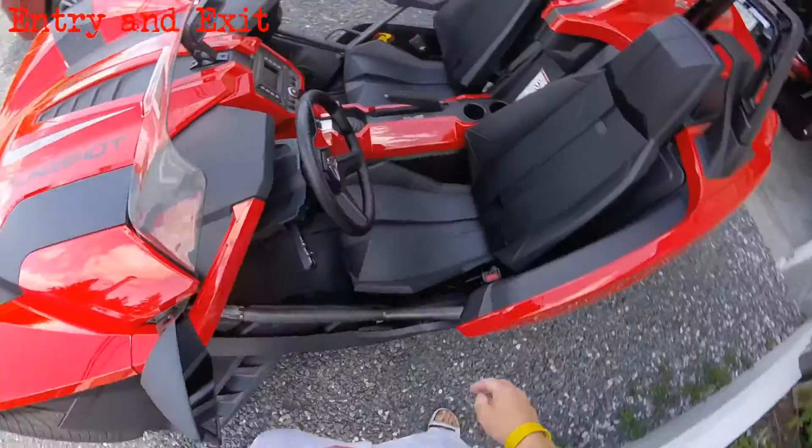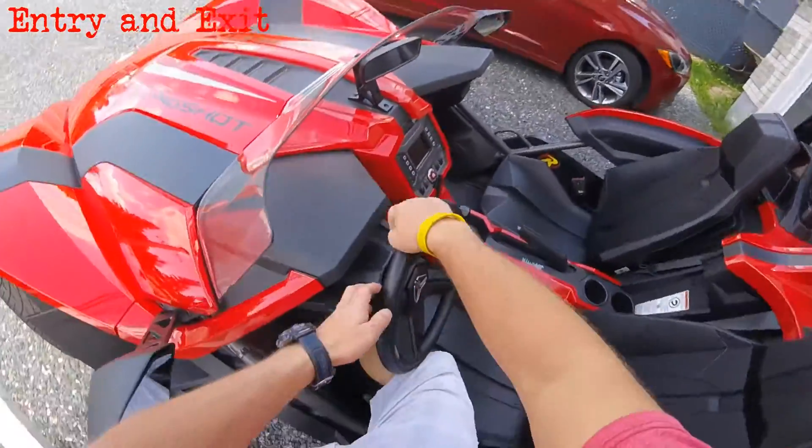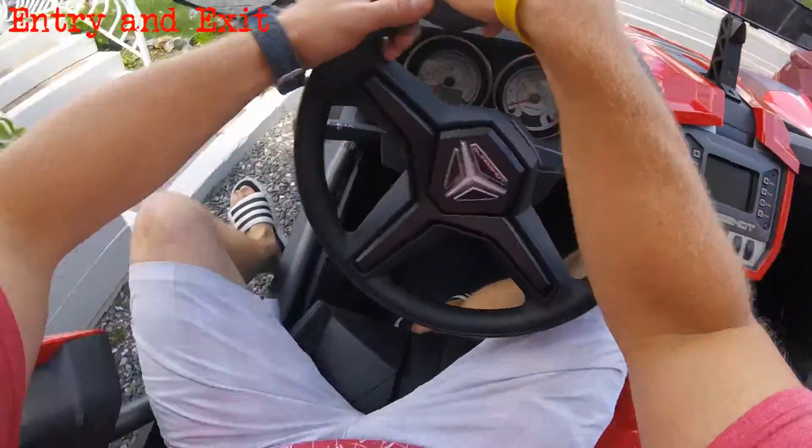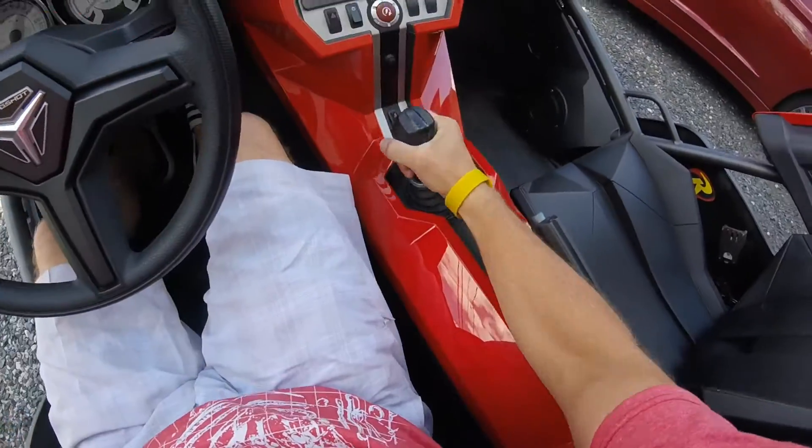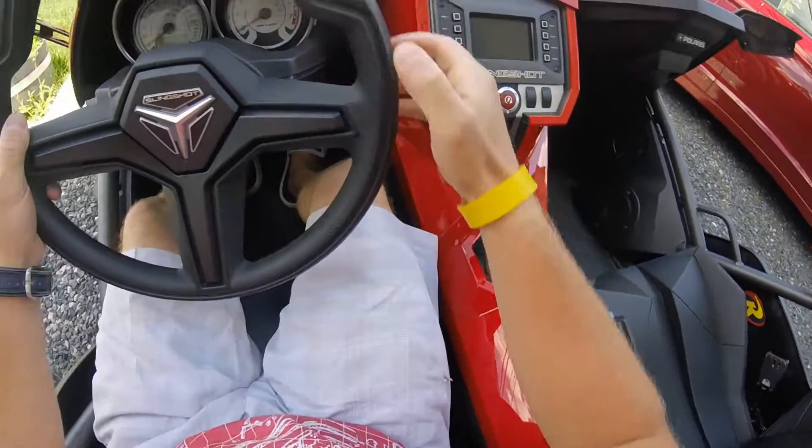Getting in and out, it's just like getting into a little sports car. Watch my left foot — you have to kind of twist that to clear that piece of the tube chassis. Otherwise it's just like getting into a small car. Great shifter — we'll talk a bit more about that later.